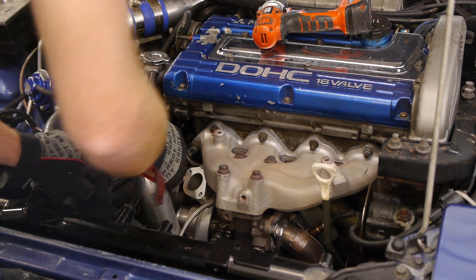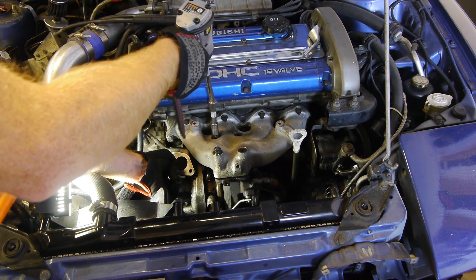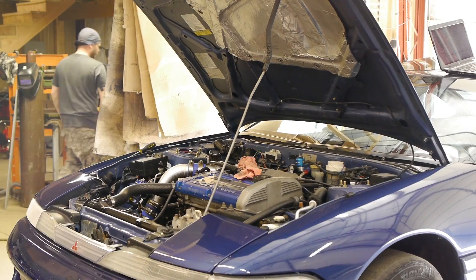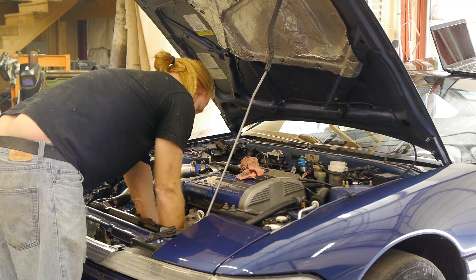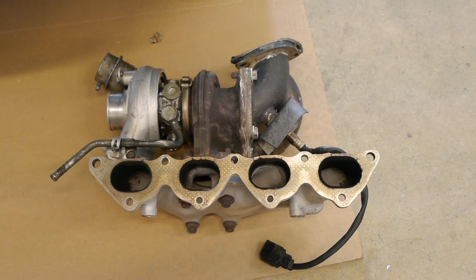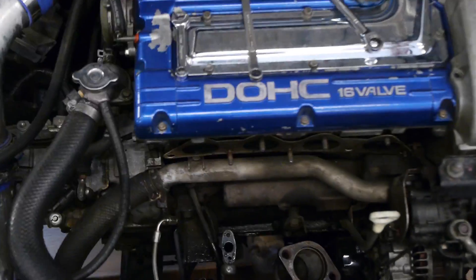Once all the heat shields are off we'll pull the J-pipe off next. I just did a turbo swap video a couple months ago, so check that out if you want a more detailed breakdown of this process. Basically we just remove the water lines, drain the coolant, drain the oil, disconnect the downpipe, disconnect the oil lines, take all the nuts off the manifold, and then we can remove the entire manifold and turbo assembly as one piece. And here it is out of the car. The only thing we're going to be using from this setup is my O2 sensor for my wideband — everything else is getting switched.